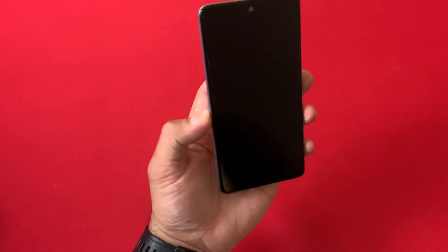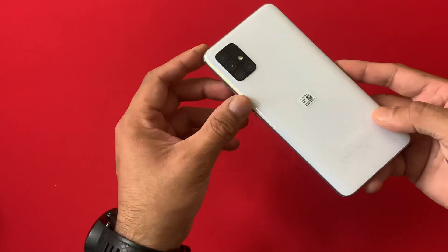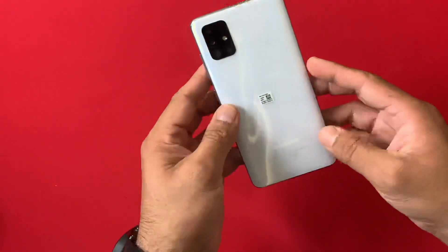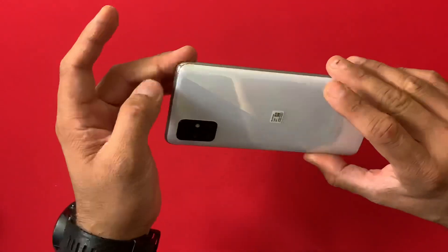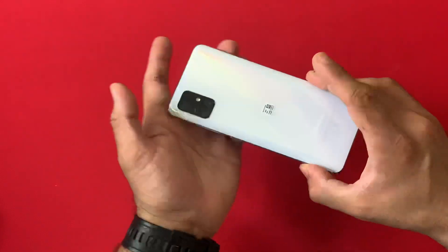Hey, what's up guys, I'm from BSG Tech with another short video. In today's video I'm going to explain how you can check the official warranty on any Samsung smartphone which is under two years old. This also works on smartphones in some Gulf countries and some Asian countries where the warranty is only limited to 12 months.